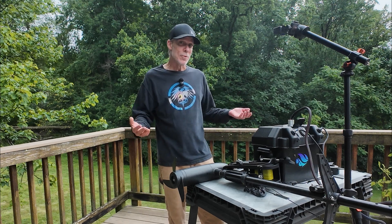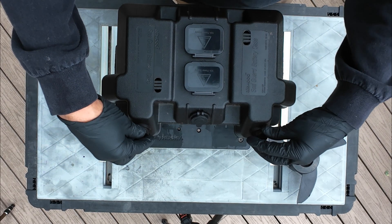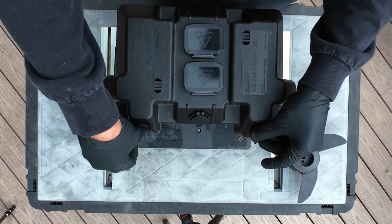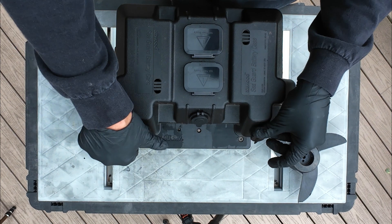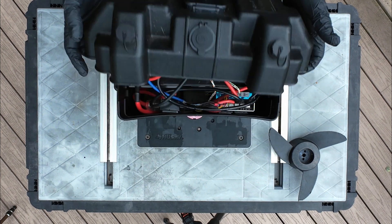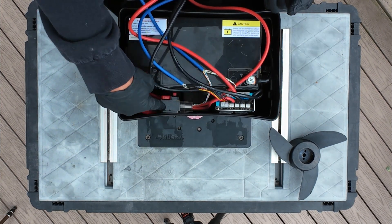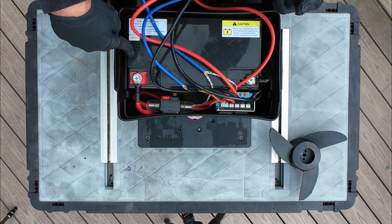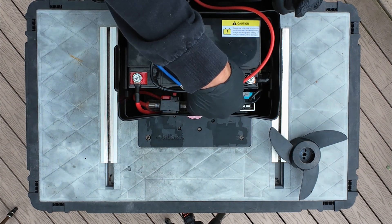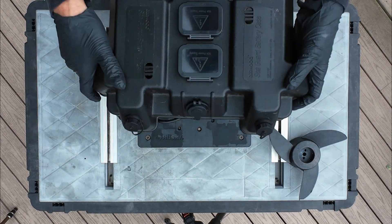I believe if I change out the pulse width modulator in this box, that problem is going to go away, which will lead me to what the actual overall problem is. Inside the battery box — you're just getting a sneak peek right now because it's about to change again. The pulse width modulator is right there, along with the circuit breaker and my 100 amp 12-volt mini battery.